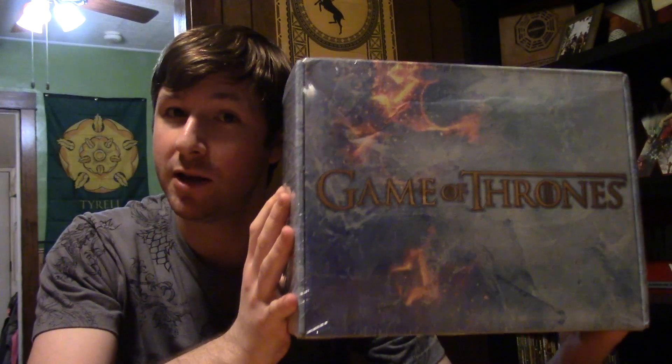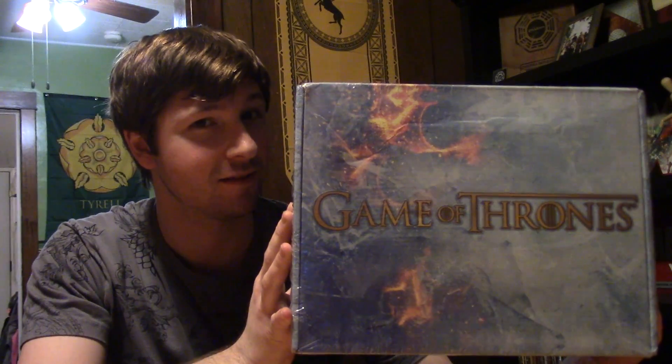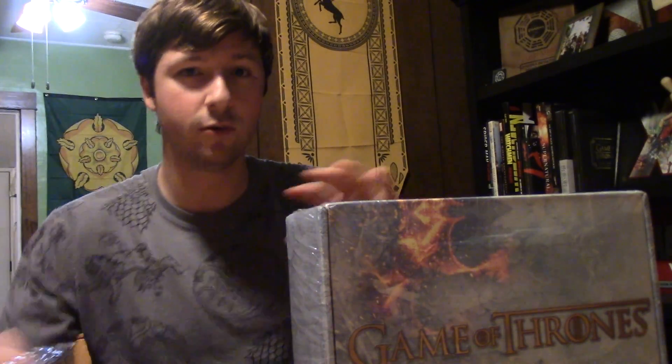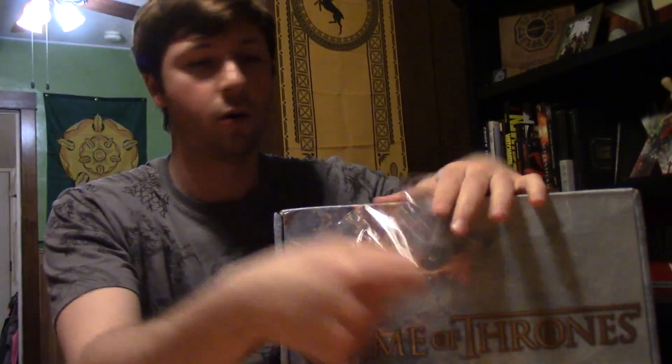Ladies and gentlemen, winter is here. Let's get this bad boy open, shall we? If you haven't yet seen the first box opening, I have it on my page right here, so you can go ahead and watch that one. Or not — or you can just see what's in this one. Whatever.